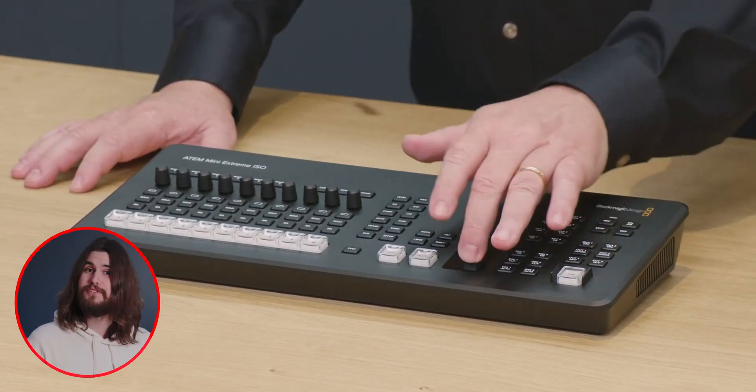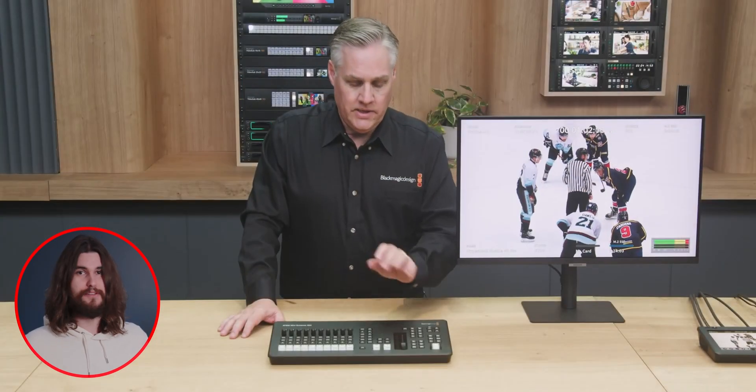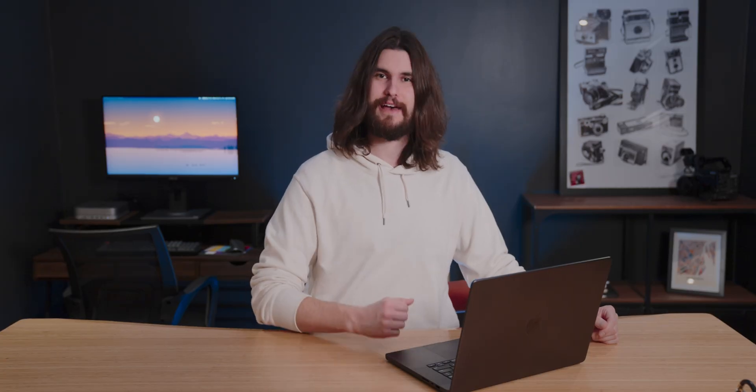Four upstream keyers, four downstream keyers. There's a Thunderbolt cable that allows you to bring in video from the computer into the ATEM Mini as well, which is really cool. There's a fader for the crossfades now — I don't know if that was a huge request or not, but there's a fader. Let's enjoy that fader.